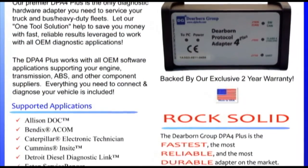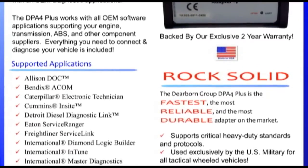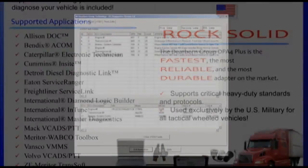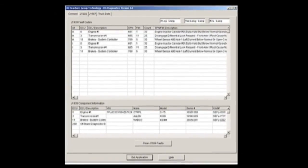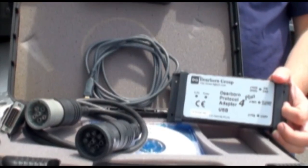Simply go to your PC and turn on the particular application, whether it be for the engine, the transmission, the ABS system, body controller, or you can use the Dearborn DG Diagnostics — a generic diagnostic system which will give you diagnostic trouble codes and parameters to see just what's going on with your truck. And those are all the steps that you need to begin troubleshooting.